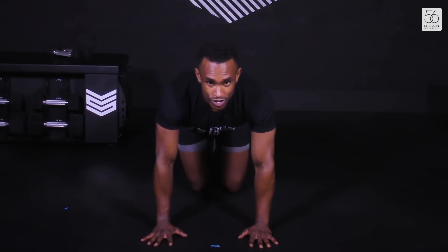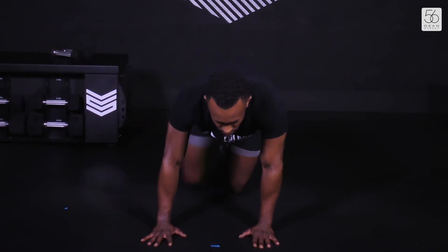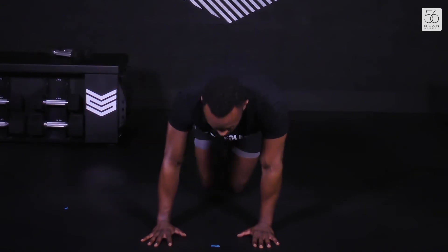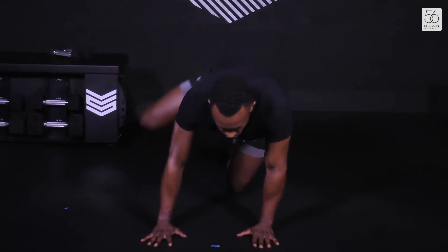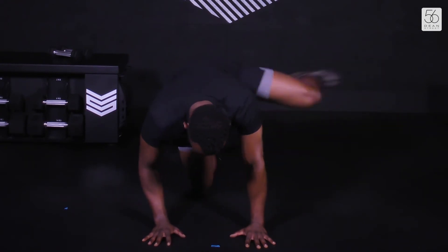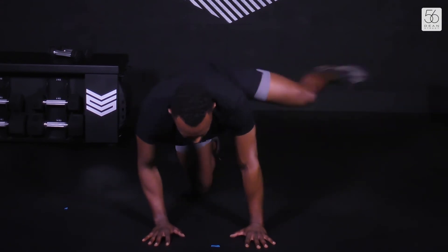Okay, ready for our kick outs? Three, two, one — let's go. Extend the leg, make sure that the knee doesn't touch the floor. Halfway. Final ten — three, two, and one. Second leg, let's go. Final ten seconds, keep going, keep going. Final five, four, three, two.